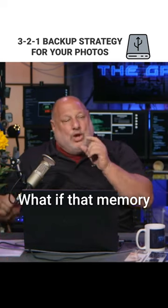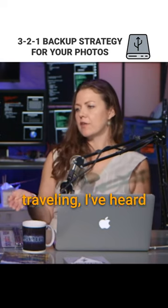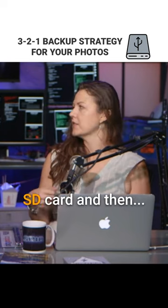Don't always go with the largest memory cards. What if that memory card failed? Sometimes when people are traveling, I've heard them taking different drives — like a backup hard drive that you can just plug in your SD card.